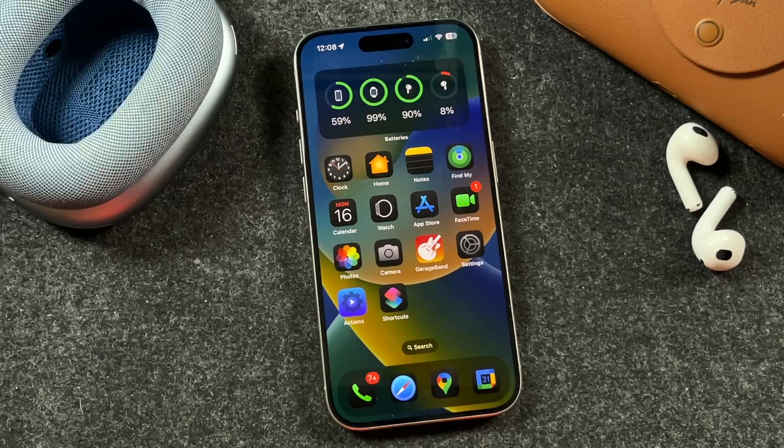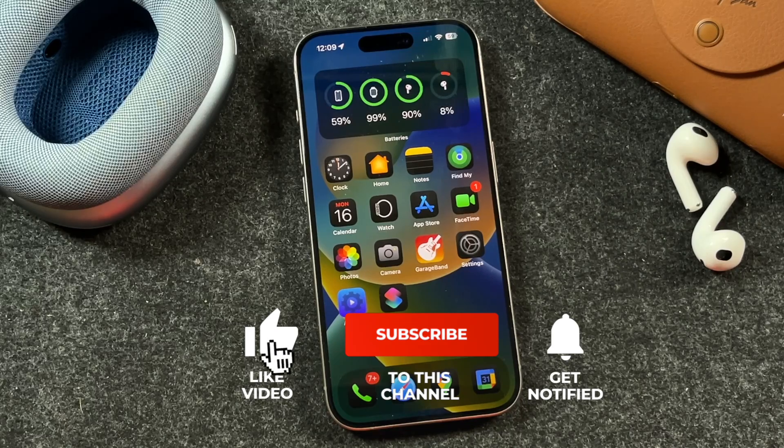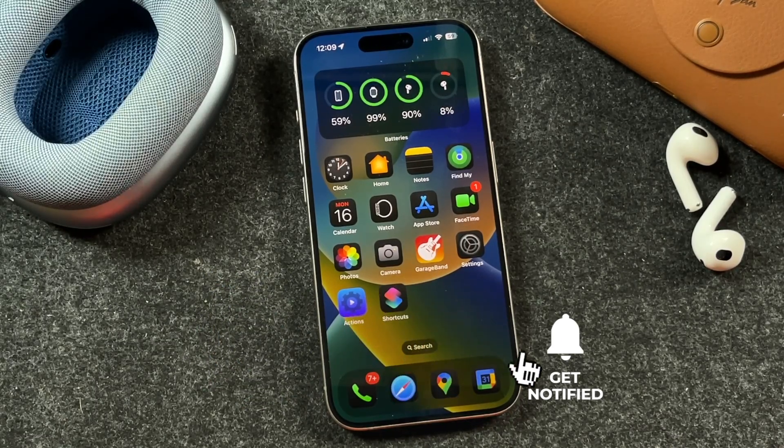iOS 18 installation is complete. Thanks for watching, guys. If you enjoyed this video, hit that like button and subscribe to the channel for more iPhone tips, tricks, and tutorial videos, and click that bell notification so you're notified when I post new videos. And as always, I will see you in the next one.